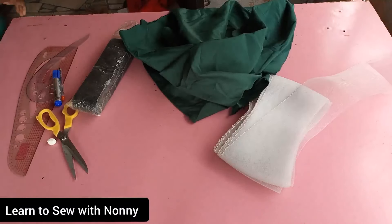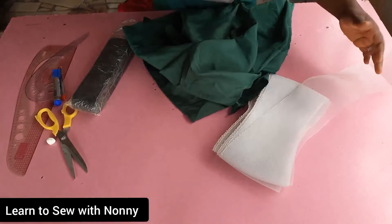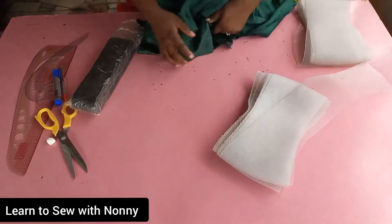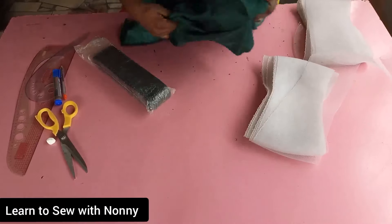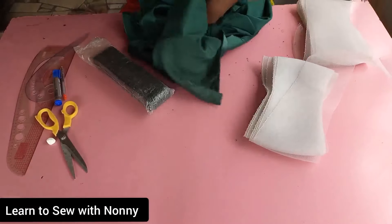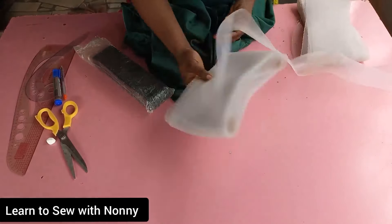Hello lovely, welcome back to the channel. In today's tutorial we're going to learn how to make a structured sleeve using crinoline. I have a tutorial on my channel where I used boning to make a structured sleeve, but for this tutorial today we'll be using crinoline.